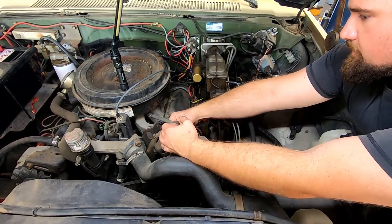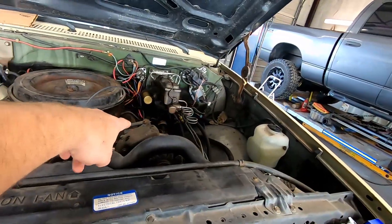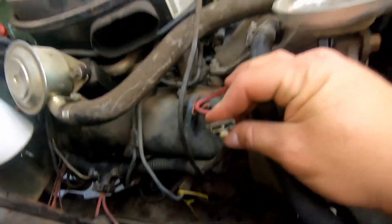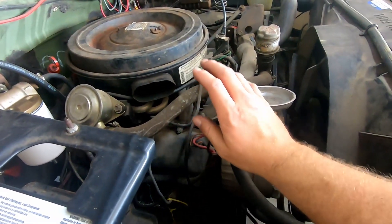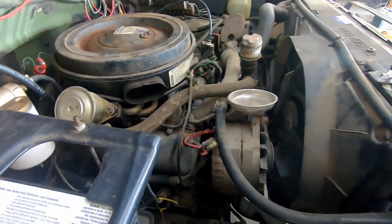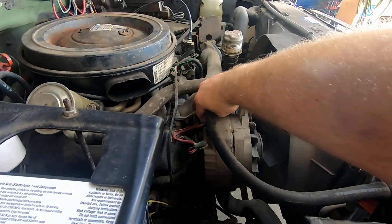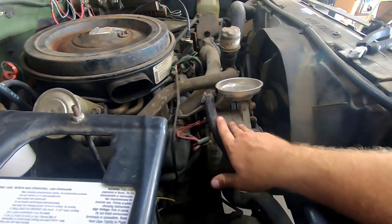So we replaced the connector on the 12-volt side and it's still not working. I came over and started investigating on this alternator and lo and behold, same problem. Got another connector for here, going to solder this on. Hopefully this will get me working. I'm still learning this 24/12-volt system. I do know that this post right here has got 24 volts coming out of it — right now this alternator is not charging, nor is that one.